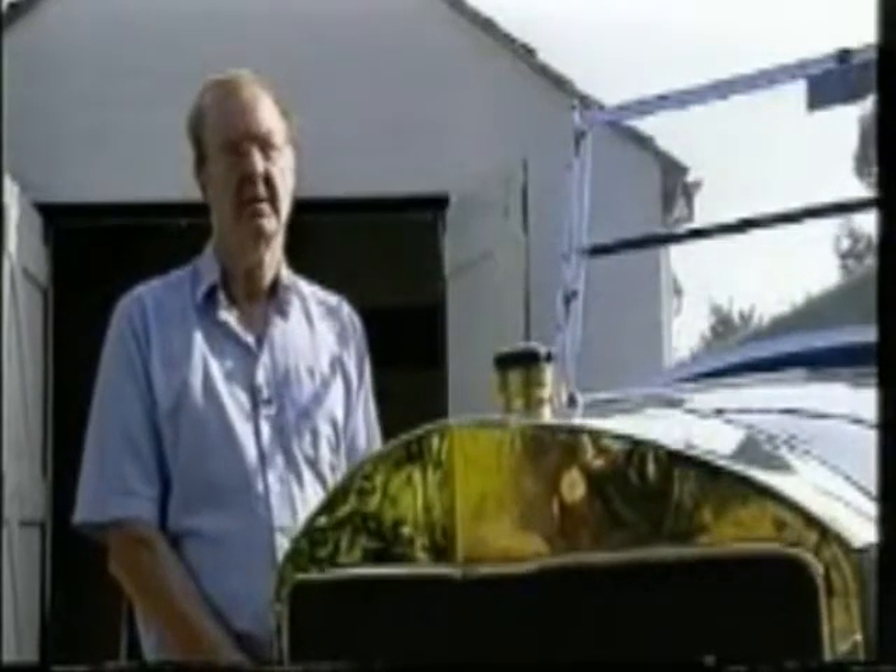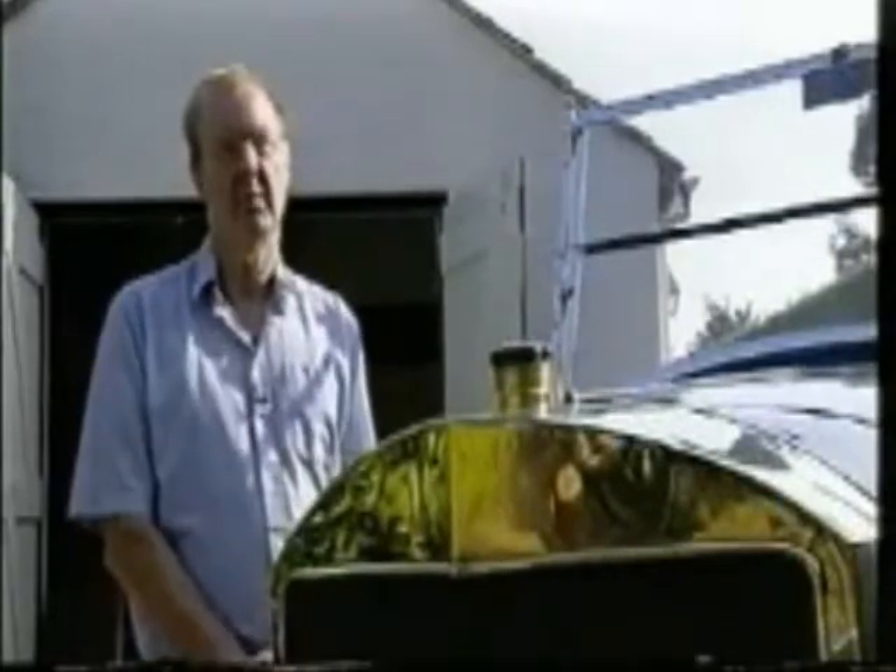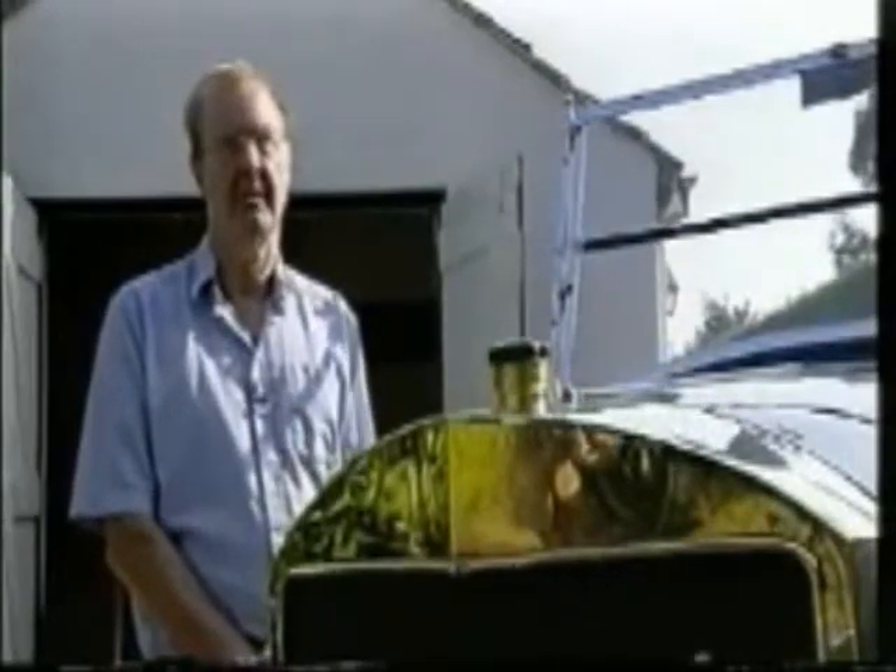So being a steam car, it has a boiler. It's a fire tube boiler. We have the burner underneath, which burns a mixture of petrol and diesel. Like your gas boiler at home, we need a continuously running pilot light. Therefore, underneath the boiler is a small pilot assembly.